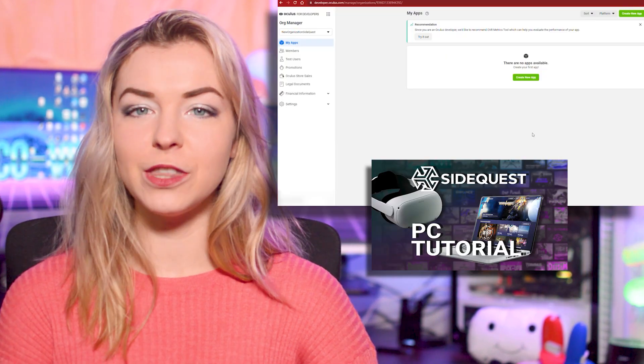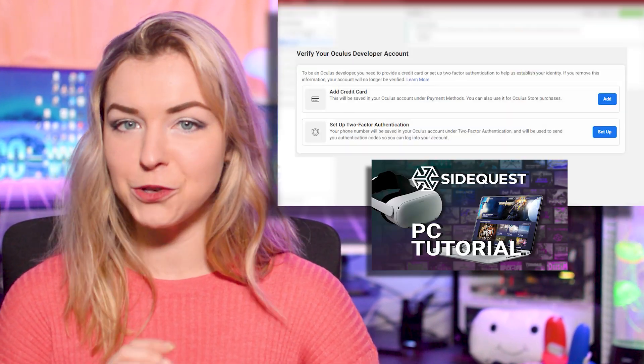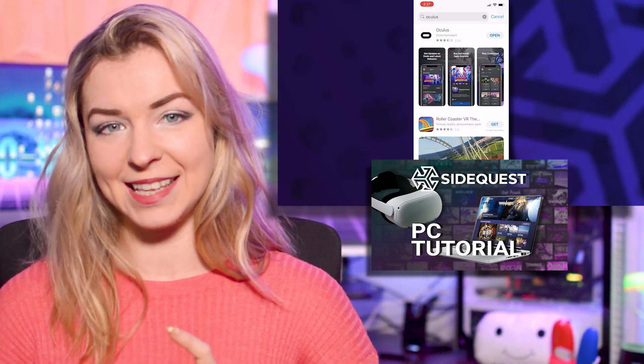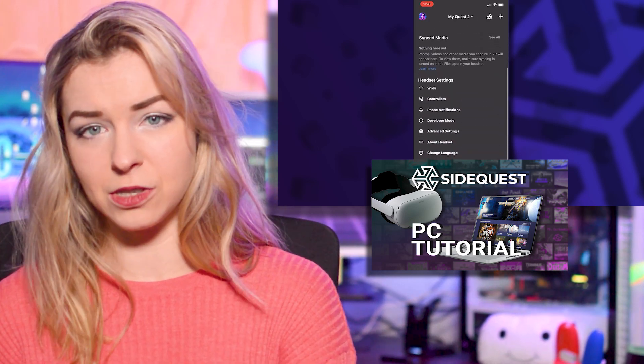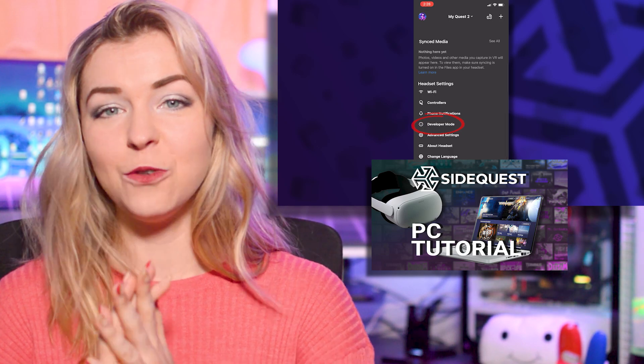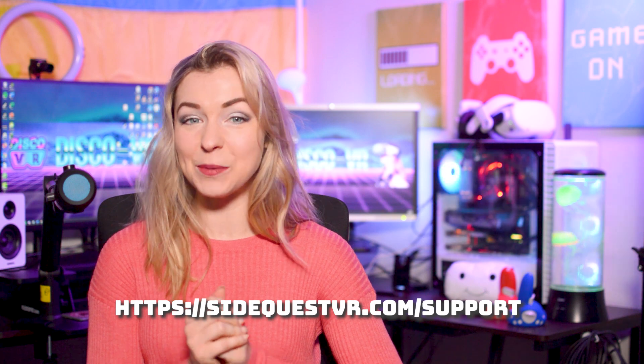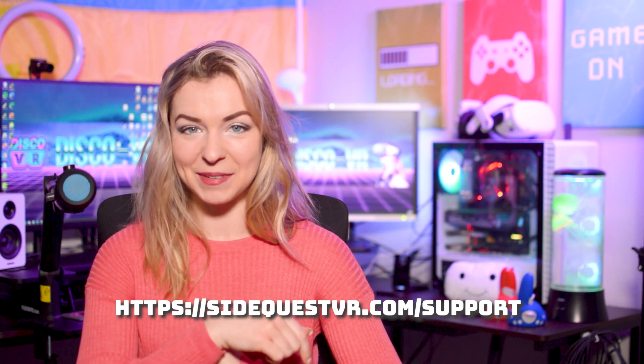If you do run into some issues setting up SideQuest, first of all make sure that you follow the official video tutorial very closely, as there are some steps that can be easily messed up. If you don't do them exactly as shown in the video, you may still run into some issues. If you still have questions, you may always reach out to SideQuest support — I will include the link in the description below.